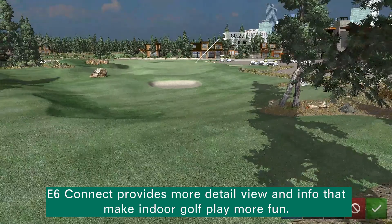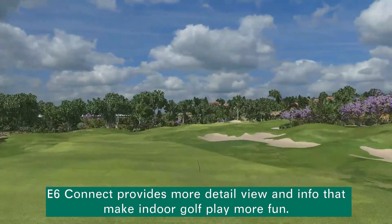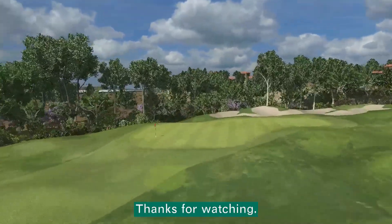E6 Connect provides a more detailed view and info that makes indoor golf play more fun. That's it — thanks for watching.